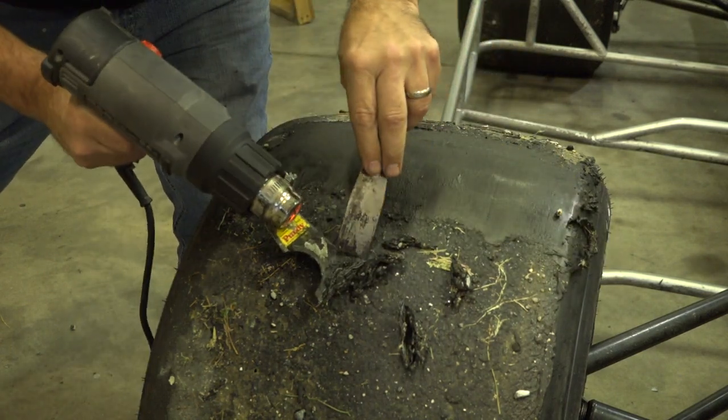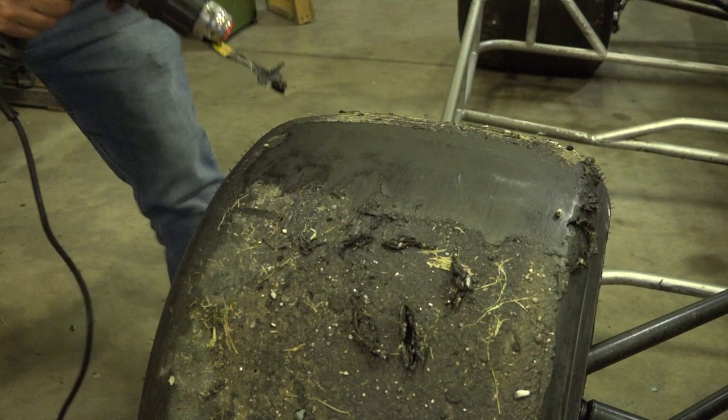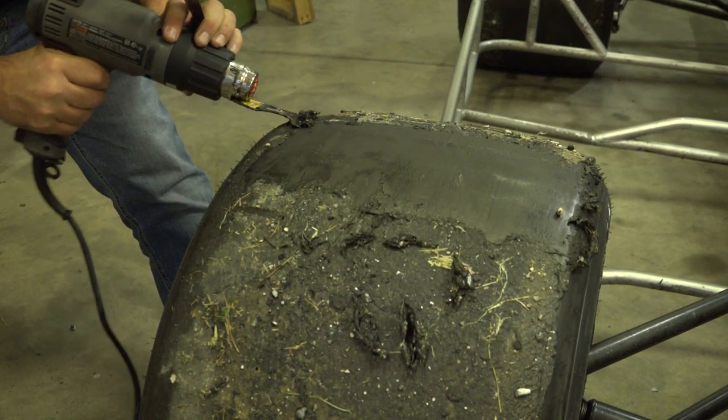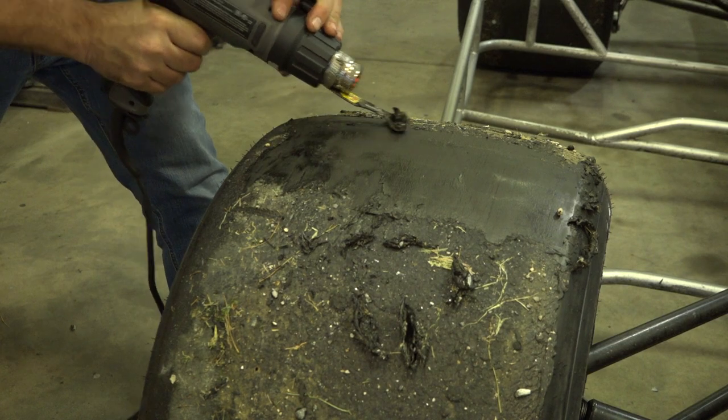Yeah, there is a strength and accuracy factor here. I'm not going to try it — I'll be the one who jams that thing right in there and ruins the tire. It's got to be on one side here or another eventually.